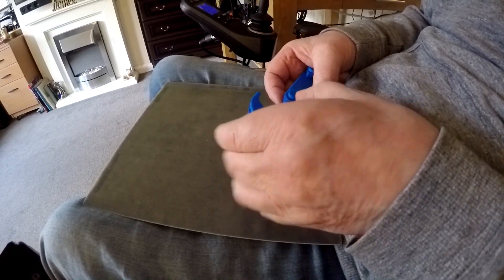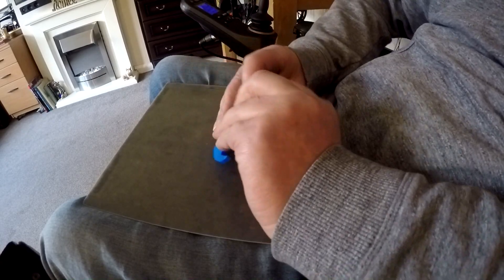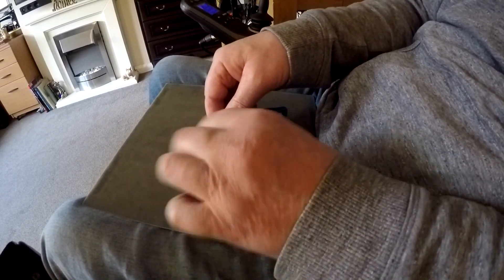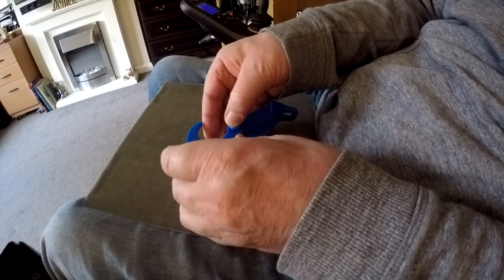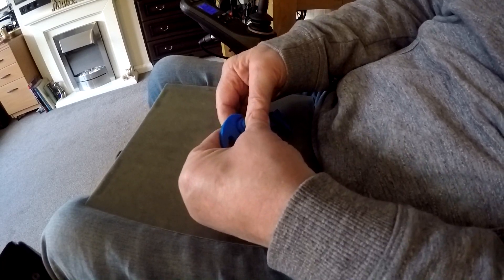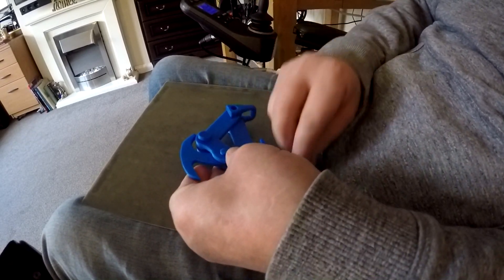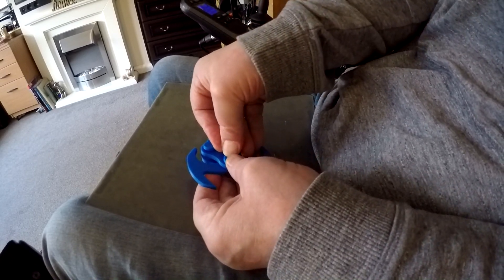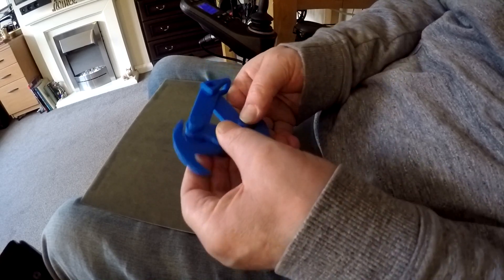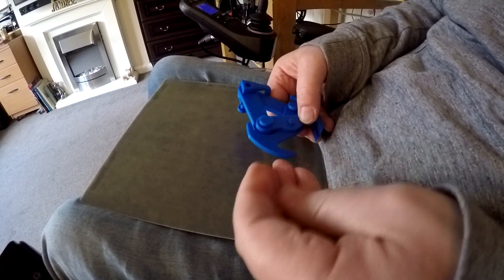And then here we have another pin which will go through there — there we go. What we need to do now is turn the whole lot over and fit the caps which I printed as well. So here are the caps — there's the first one. Come on, squeeze on in — that's one. Let's put this in — I think I'll put these two on first, so there's one there. Come on, squeeze on — I might have to squeeze them on with a kind of pliers thing.